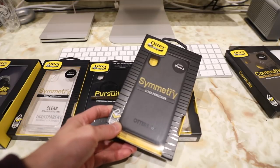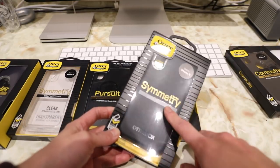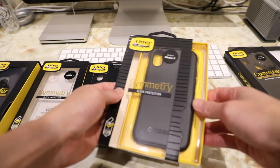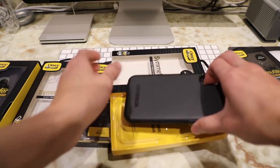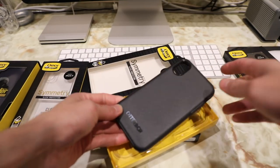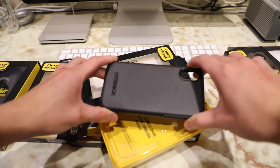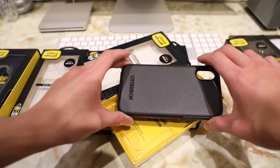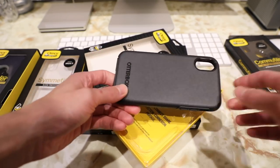The first case we're going to check out is my favorite one out of this entire lineup, and that is the OtterBox Symmetry line. OtterBox did upgrade their packaging from plastic to this cardboard-based one, which I find much easier to open. The Symmetry case is available in a multitude of different colors as well as a clear model. This one here is their matte black, and it retains that Symmetry hybrid style design with an inner TPU layer as well as an outer polycarbonate shell.